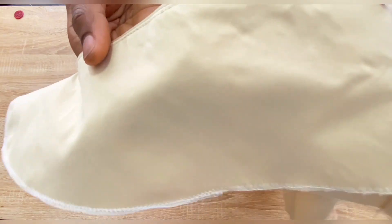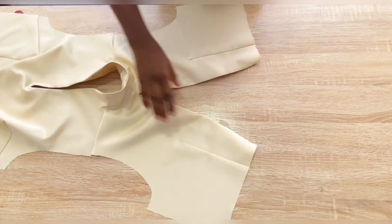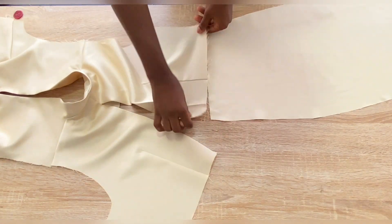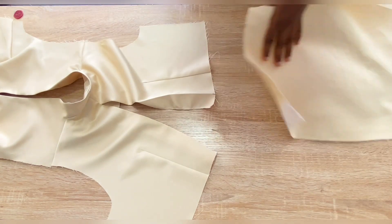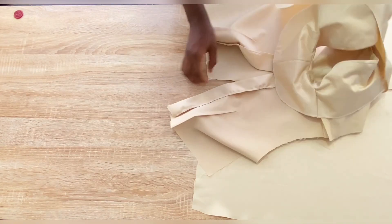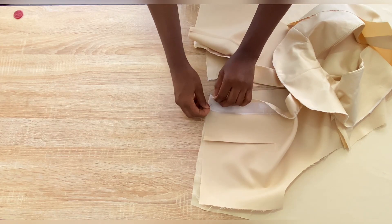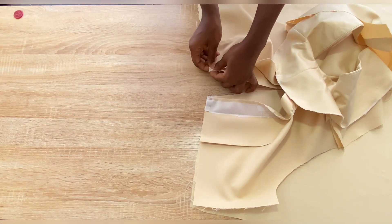After stitching around the neckline, top stitch on the facing and use a seam gauge while pressing the neckline. The next step is to attach the lower part of the back to the upper part — place them right sides facing each other and stitch with half inch seam allowance. Remember to add interfacing to the zip area of the back piece so that when the zip is fixed there won't be any folding. Pin the upper part to the lower part and stitch.